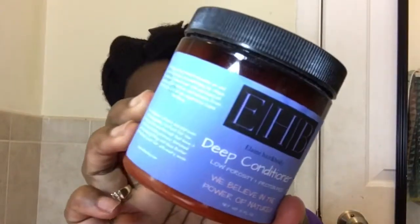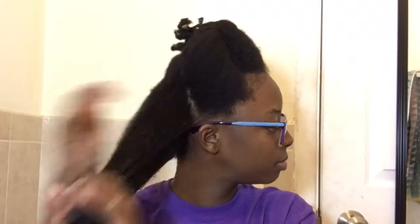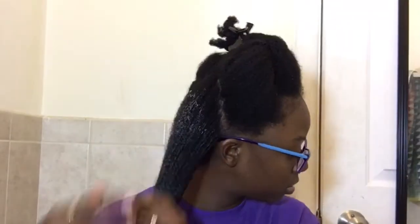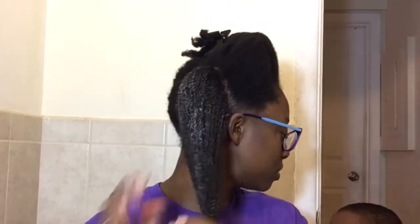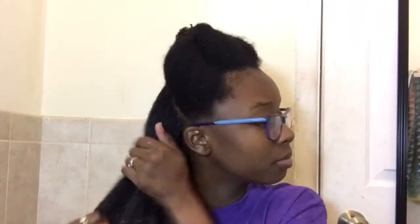Next I am using the deep conditioner, because the hair mask said to follow it up with the deep conditioner. For me, this deep conditioner didn't have enough slip, because this is usually when I like to detangle my hair. I know it's not supposed to be a detangler, but this is when I detangle my hair. I could easily fix that by adding an oil to it — I didn't do that in this video because I wanted to use these products by themselves to see exactly how they work on my hair.